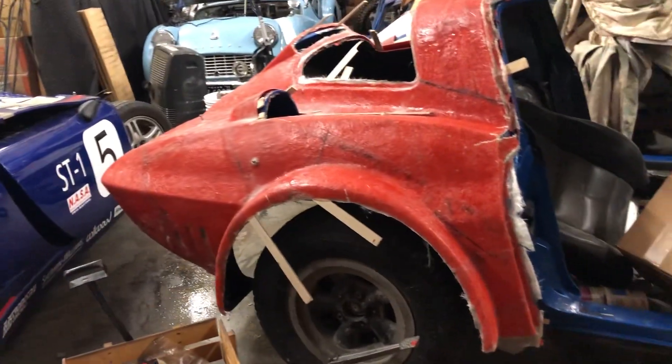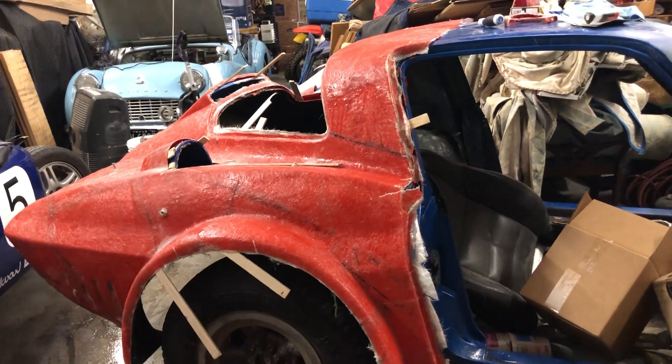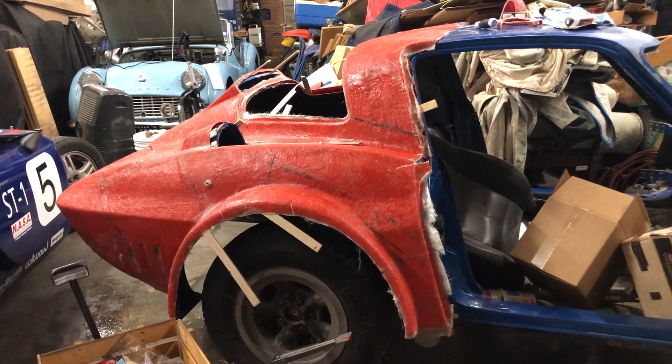Hello everyone, I'm back and it is the end of a long hard day. Let me show you what I've done. I finished putting the first layer of fiberglass mat on the back of the C2 Corvette, let it cure for several hours, and now I'm in the process of removing that.